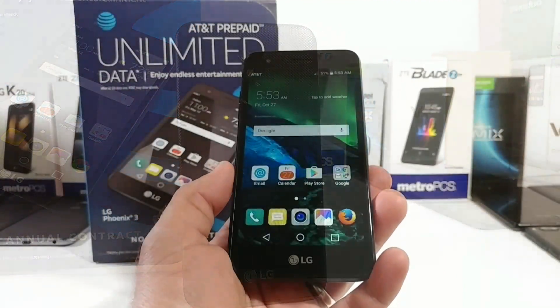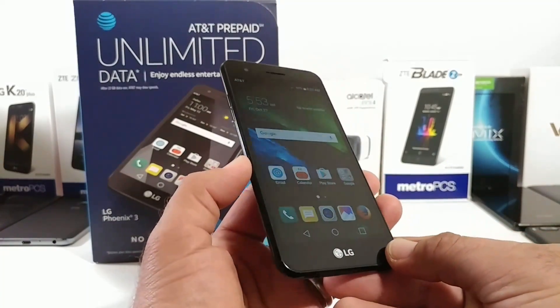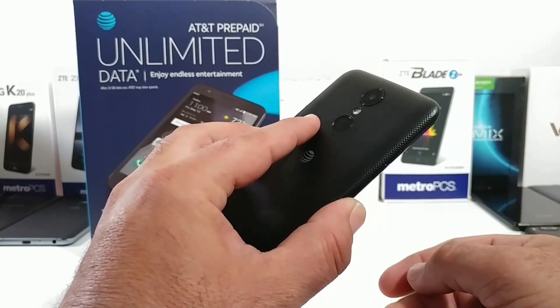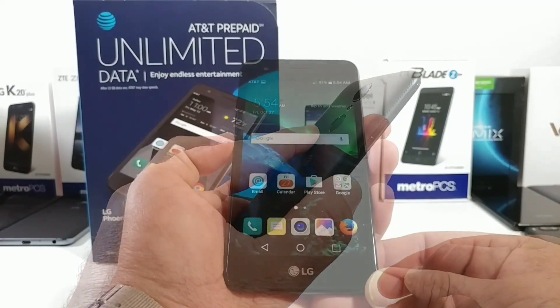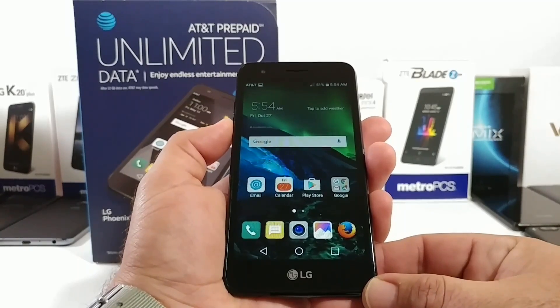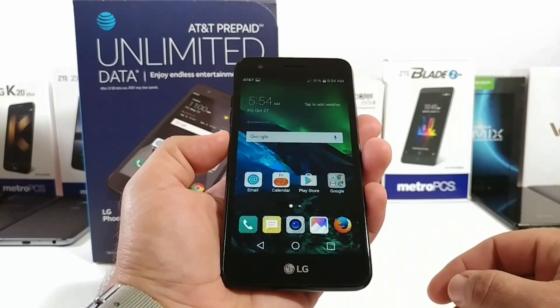The first way of capturing a screenshot is the more traditional method, where you press the volume down button as well as the power button on the back of the LG Fenix 3 at exactly the same time. I'll give you a demonstration here — volume down button, power button, press them at the exact same time, and you'll be able to capture that screenshot just like that.